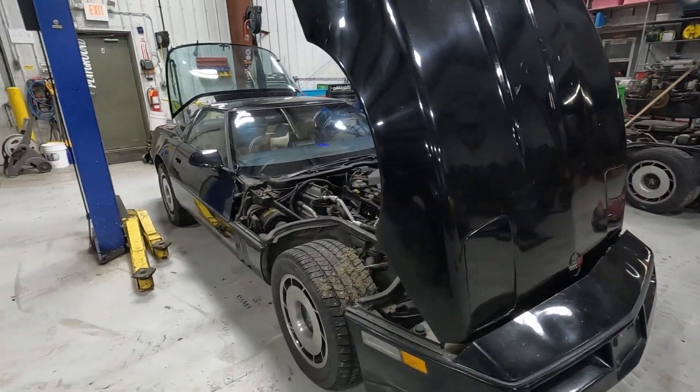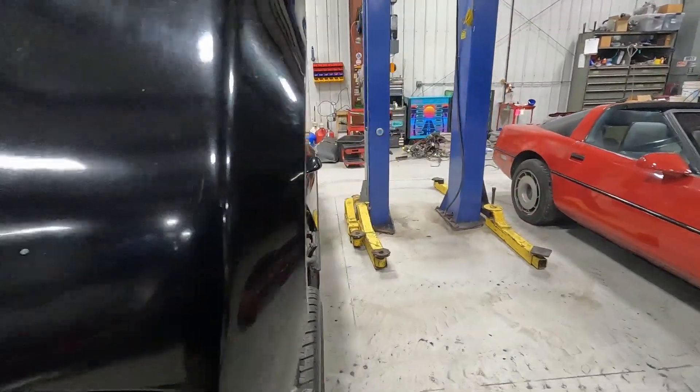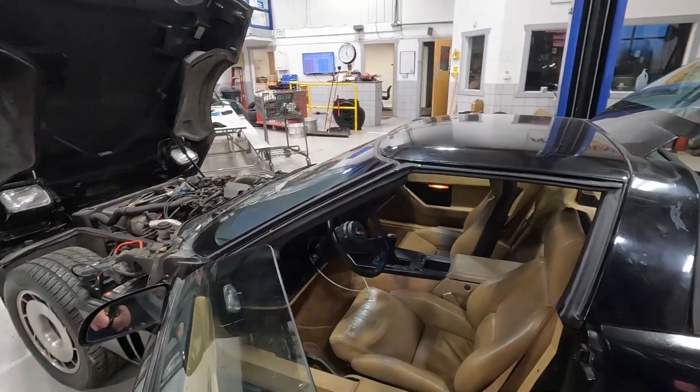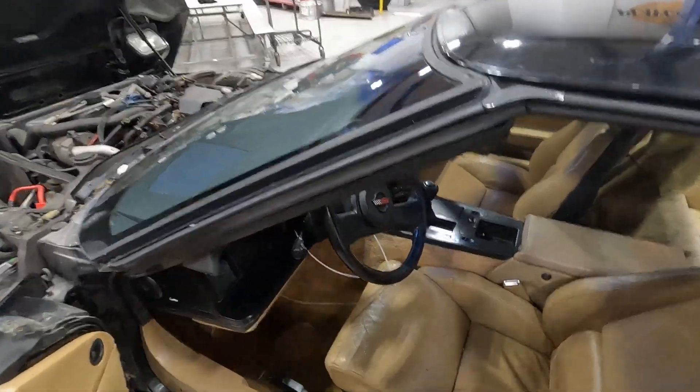What we'll do here is get inside, see what electrical things work or don't work, and kind of go from there. Hopping inside — tan interior.